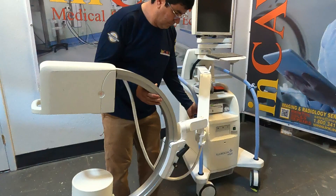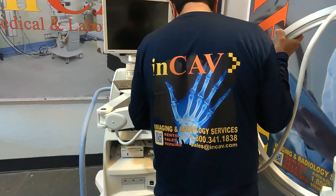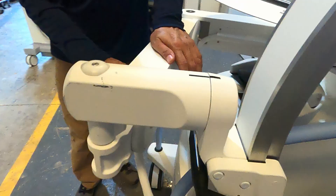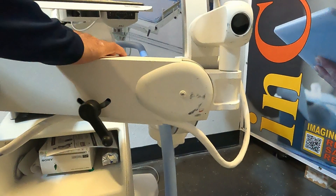Now we can put the Mini-C back in the transport or storage position. Put the C on lock — this is very important to protect the equipment. Remember to lock it so that it does not move.